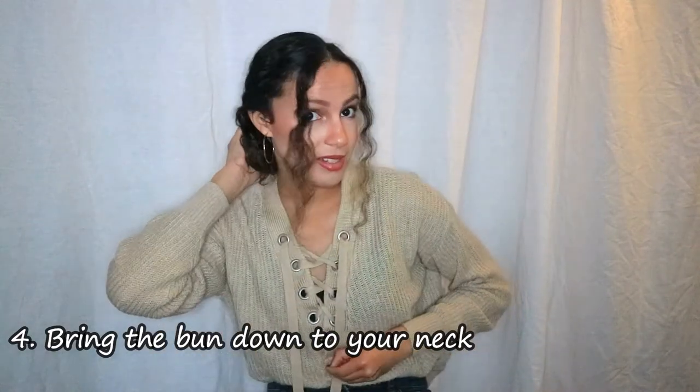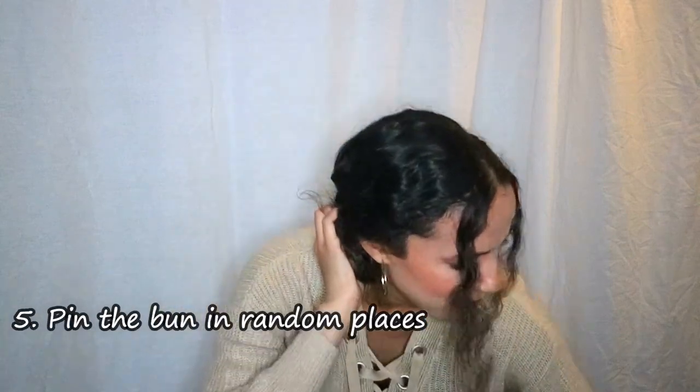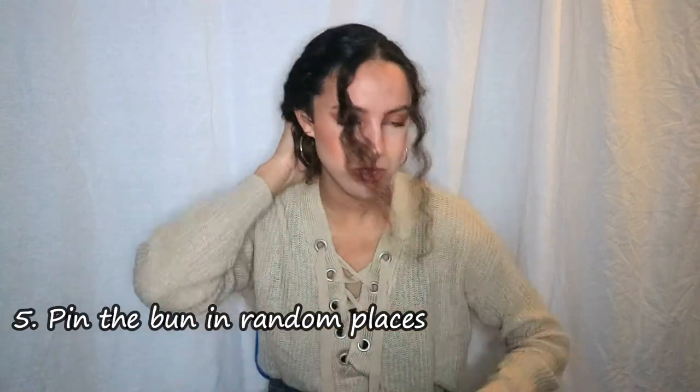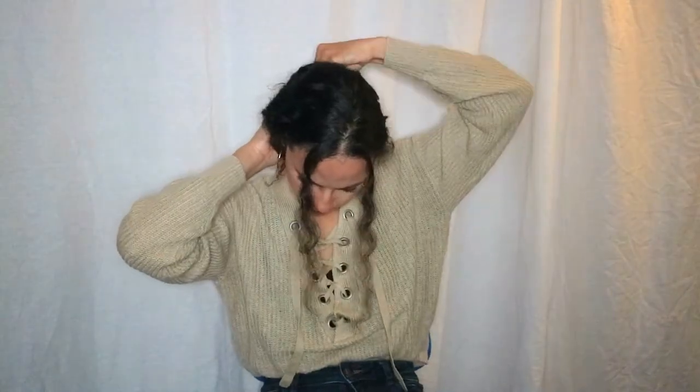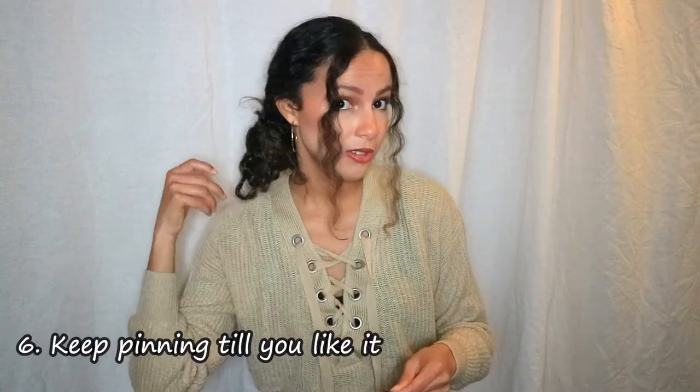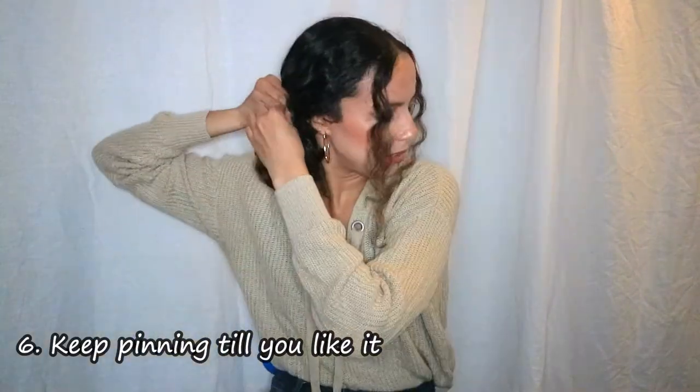Push the bun a little lower, like it's sitting in your neck, and then pin it in a random spot to secure it. Just play around with it until you like how it looks. Keep in mind it won't stay perfectly secure all day — it'll get messier as you go, but if you like that, go for it girl! This is the final third look.